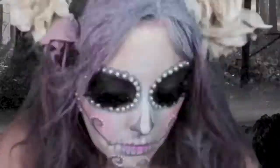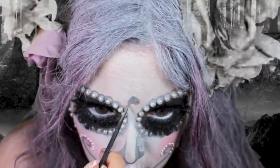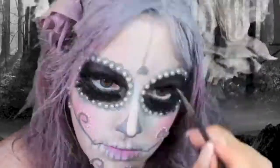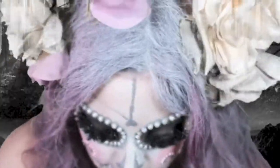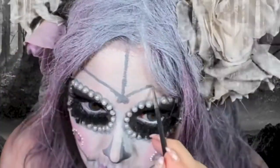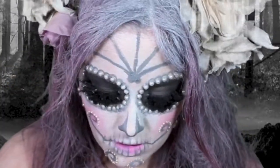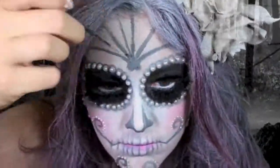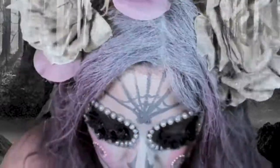Cover up any glue that's showing with eyeliner and then make an upside-down heart on your forehead. I'm using the same gray paint to do this, then creating a spider web on my forehead by making lines and then going from there. Now just make little U-type shapes inside of that, make sure they match up, and then blend that out a little bit.